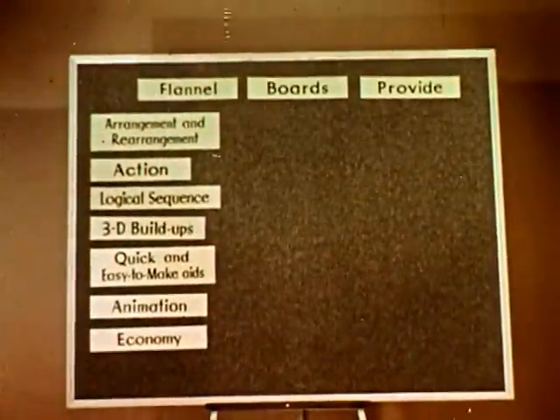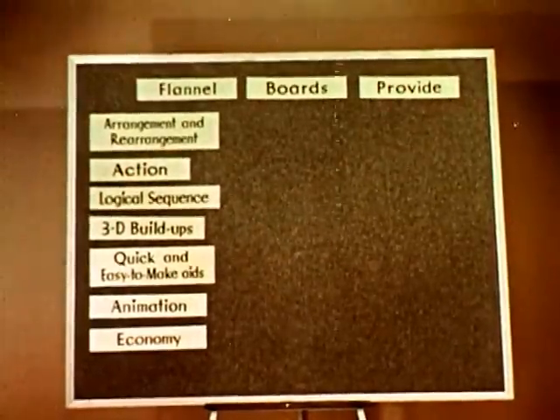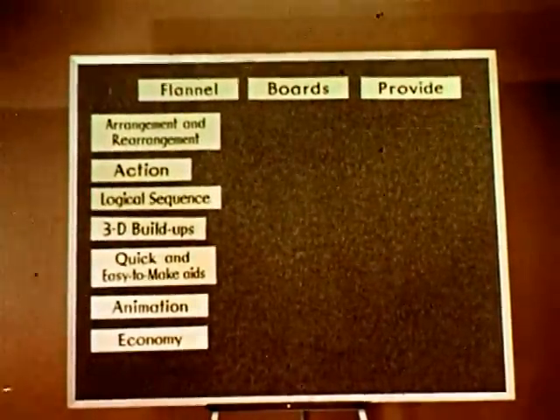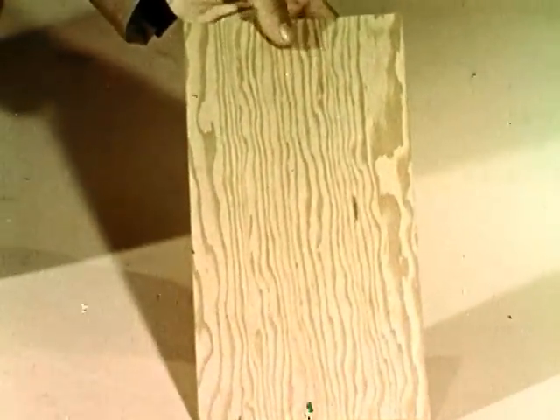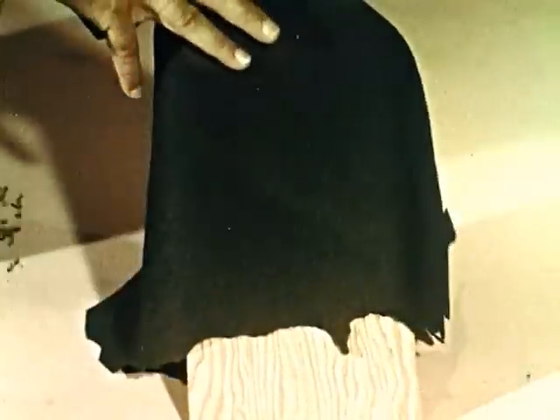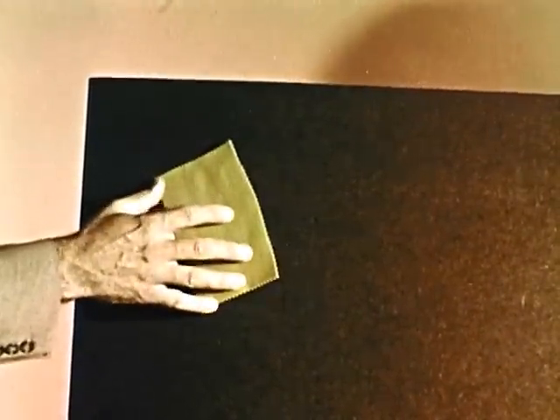Now that we've learned a few reasons for using flannel boards, let's find out more about the boards themselves. Fundamentally, flannel boards are nothing more than a stiff material like cardboard or plywood, over which flannel or felt is stretched. The rough side of chapco board or masonite without any covering will also work well.